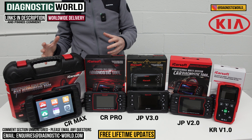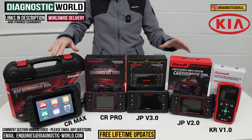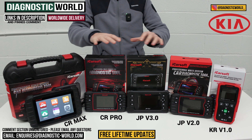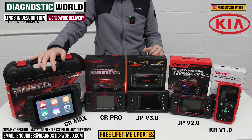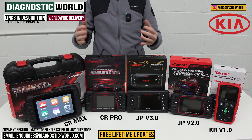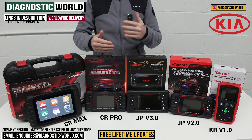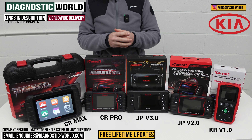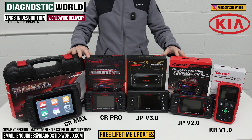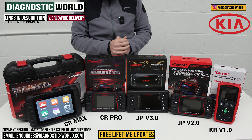One more important point regarding updates: these tools are cheaper to start with, but you also get free lifetime updates for all of them. The X-Tool and Autel brands will charge you after the first year — sometimes £100 to £150 per year just for updates. These iCarSoft tools will always give you free updates for life, and that's guaranteed.